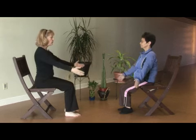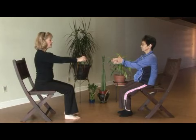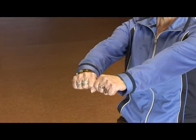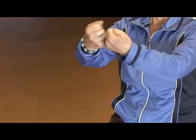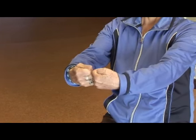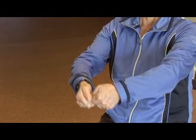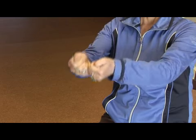Starting with the hands, we'll bring the hands forward and then make a fist, putting the hands just next to each other so that the knuckles are touching. We'll begin some slow rolling, keeping the knuckles in touch with one another.